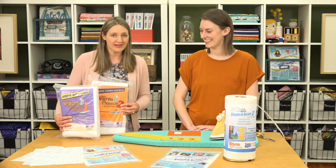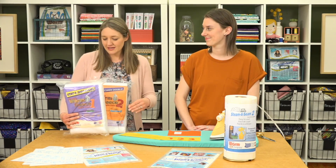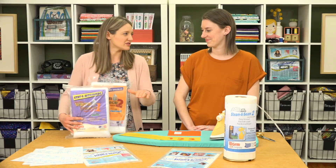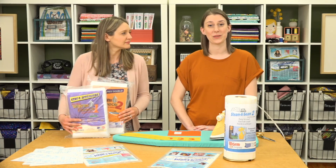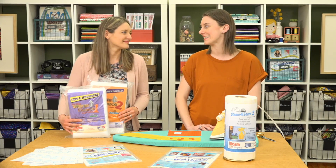They both work in much the same way — they add nice dimension and loft to your projects. It won't gum up the needle and it really helps hold everything in place before you're sewing. With the fusible you can fuse it right to the project, which is great if you don't like to baste. The fusible holds all your layers in place while you're sewing and quilting, making it really easy.